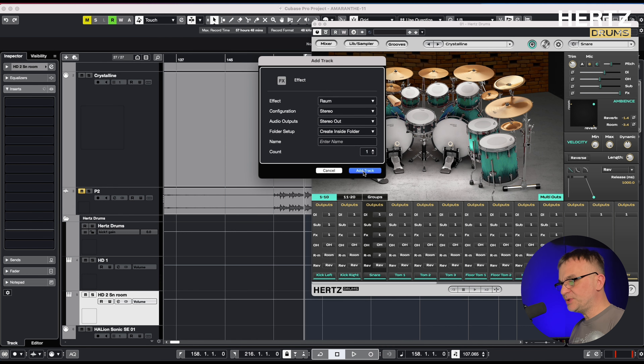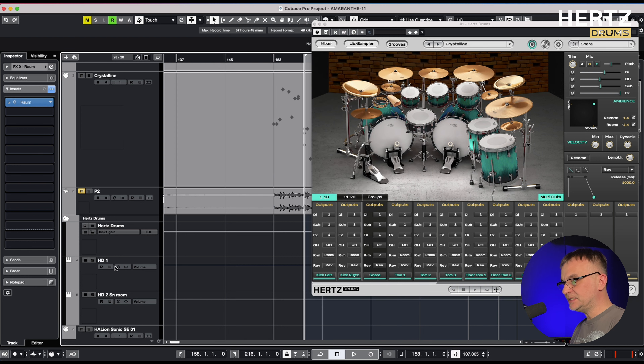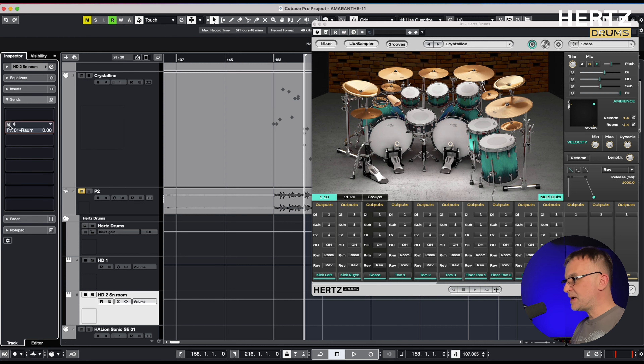I create a new FX channel and load the Raum reverb onto it — of course, it could be your favorite reverb; this is just an example. The only thing I do is reduce the decay to around two seconds. I go to the snare room channel and send it to the FX channel. This way, by adding two seconds of additional reverb to the ambience, I created a longer tail on the snare, which fits perfectly into the atmosphere of that ballad.